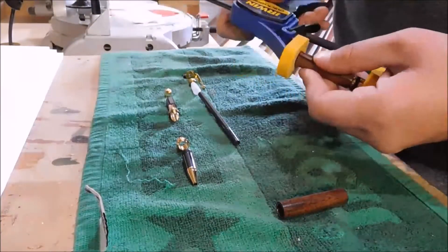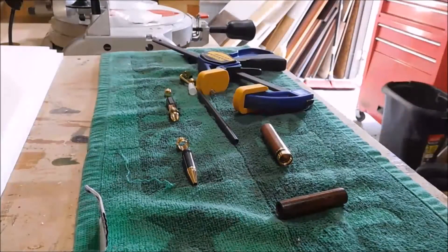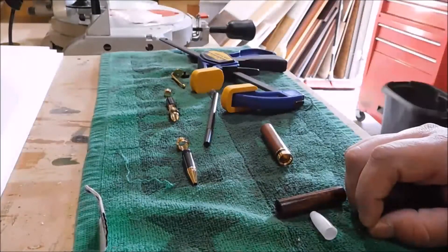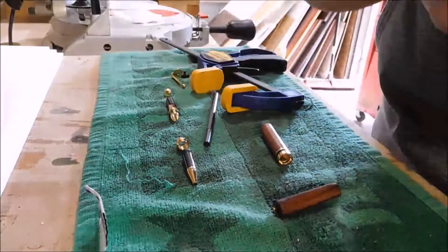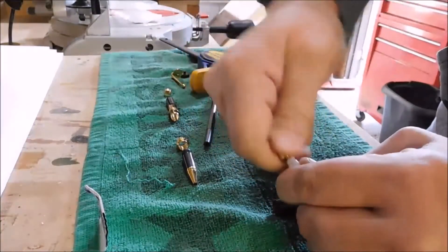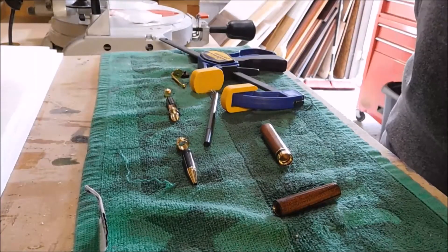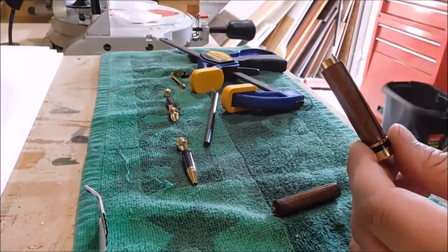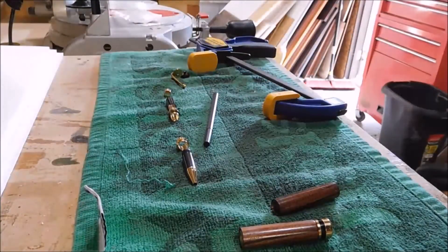Here I'm just pressing all the pen parts together on the pen blanks. Normally I use a different process — I use my drill press or in some cases the lathe. But since I was filming it was just easier to use a big open area on my workbench where I can put my camera and show you guys. The clamp worked out pretty good because it has those yellow rubber pads on both sides, so it doesn't mar up the pen parts.